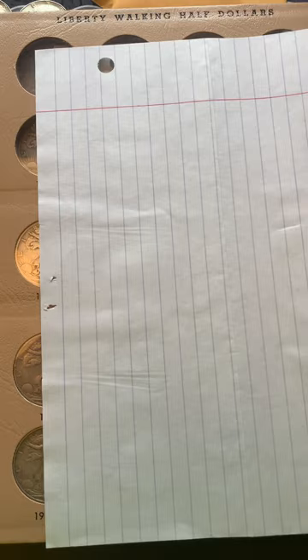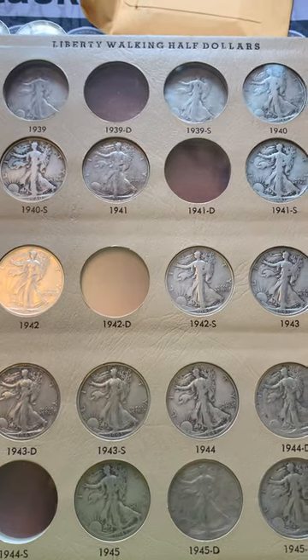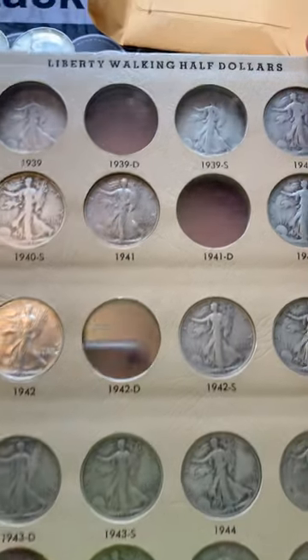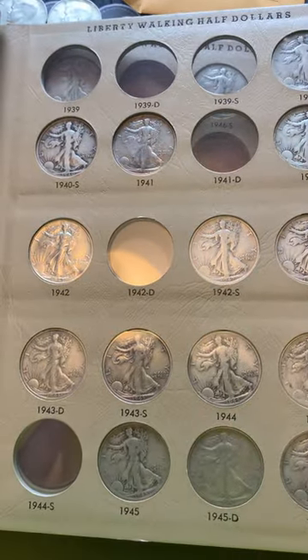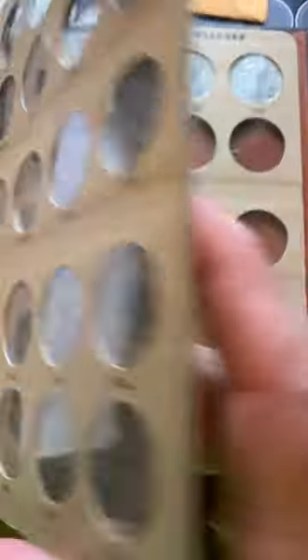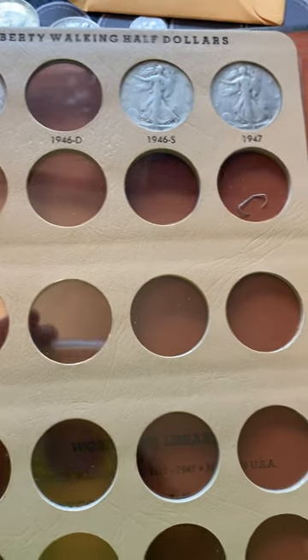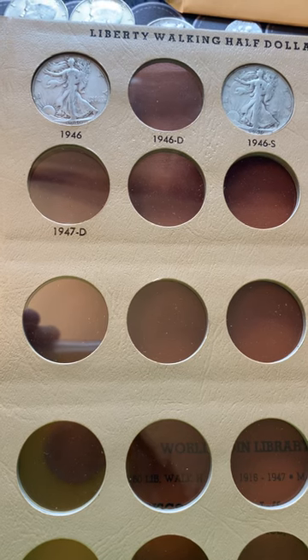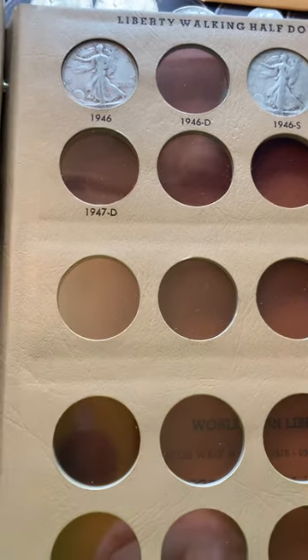Anybody else have that problem? I'm hoping I'm not the only one. This page has got quite a few in it — as you can see there are some holes, but it's getting there.